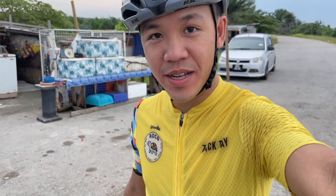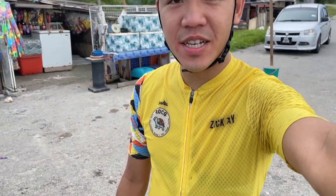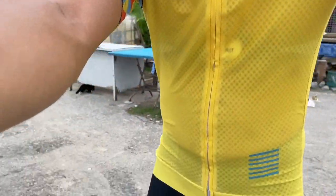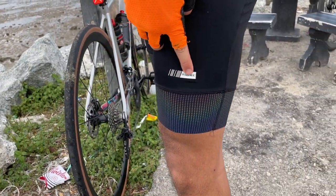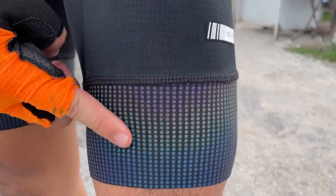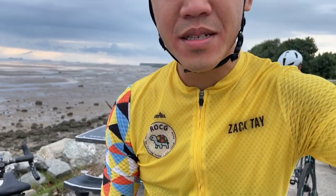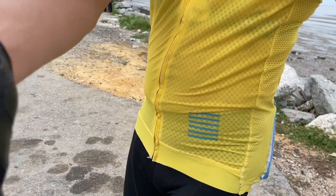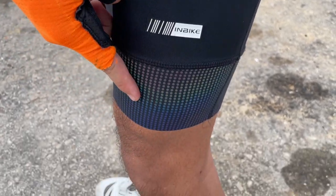All right everyone, so right now I'm outside trying on the bib. Unfortunately the jersey size does not fit me — I asked for S size but apparently it's S for US size. But it's okay, as long as the bib fits. Here's the bib — I kind of like the design, it has slightly reflective material. It's quite comfortable, the chamois is okay, and I didn't feel any irritation. Highly recommend it — if you can find a design like this, it's definitely very nice.